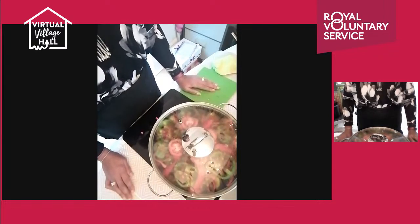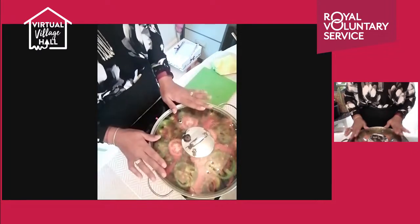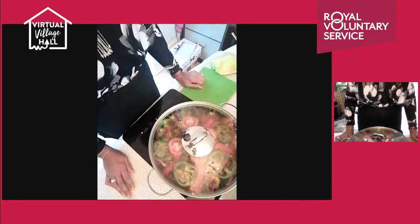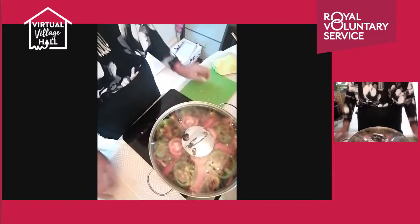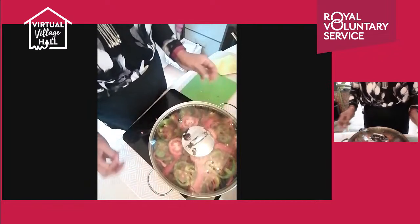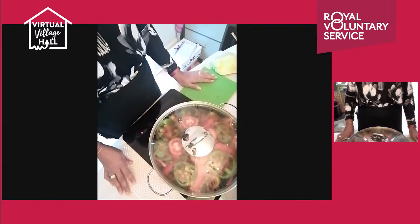I'll take a photo of the finished dish and share it with the group so you can see the end result. If you cooked any of the recipes, please share your photos with us — it'd be really nice to build a community where we share photos of the recipes. If you've made anything from Moroccan food culture, please feel free to share it with me.